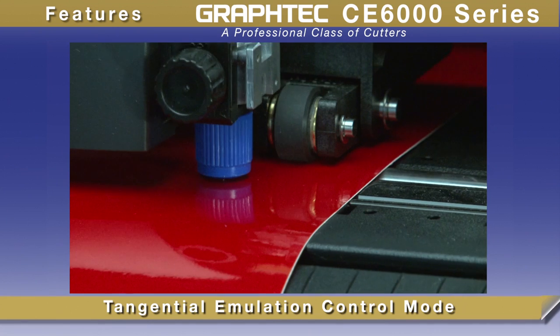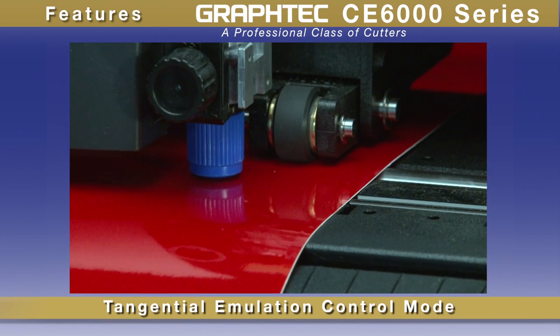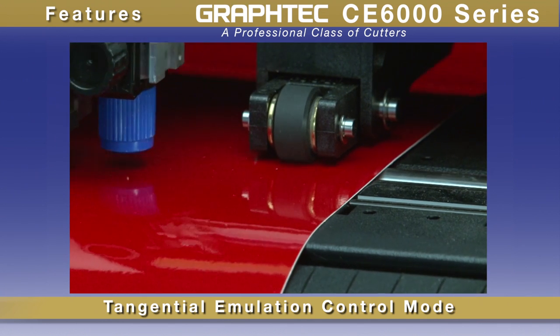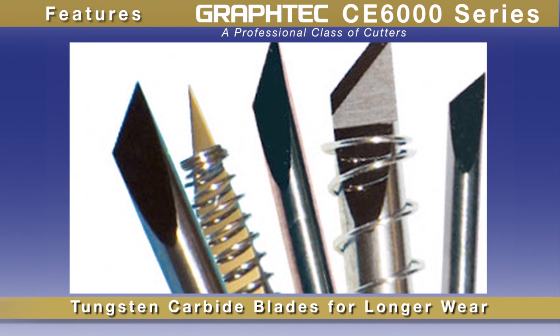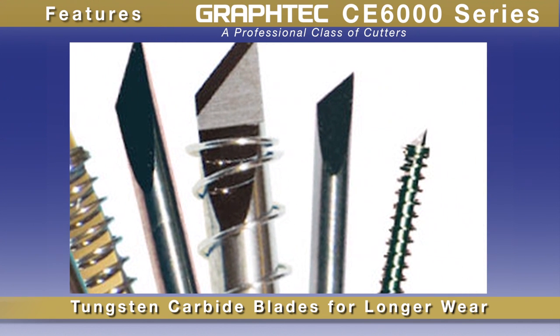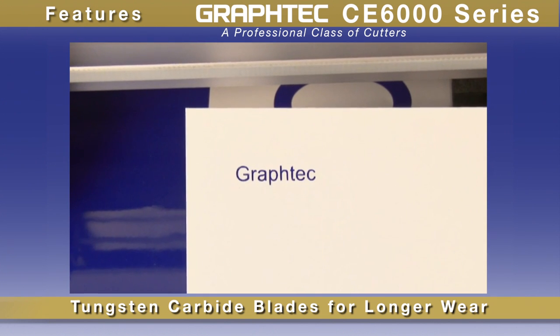Distinctive to GrafTech cutters is its tangential control mode, utilized for clean, accurate corners when cutting thicker materials or for cutting intricate graphics on delicate vinyl. As with all GrafTech cutters, the blades are of tungsten carbide, providing durability for longer wear. Pair this with the blade's advanced design, and you're working with enhanced cutting capabilities for cutting intricate jobs.